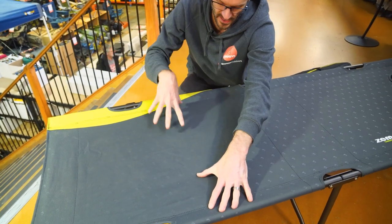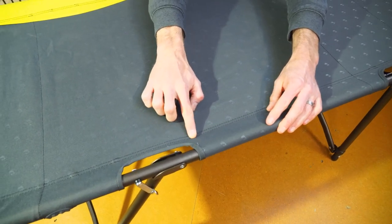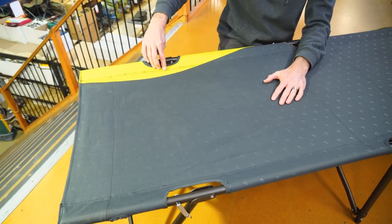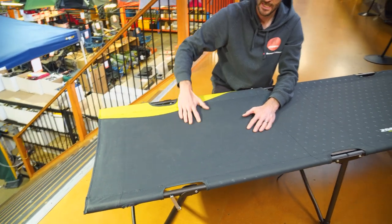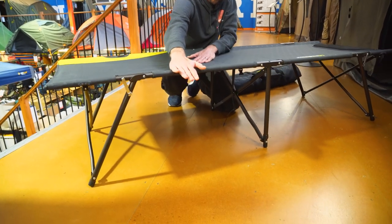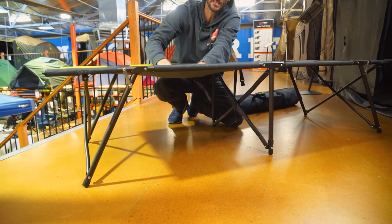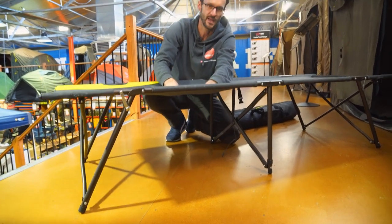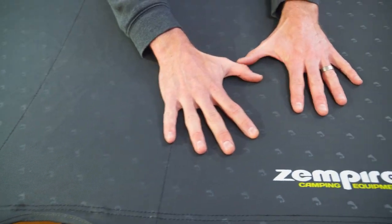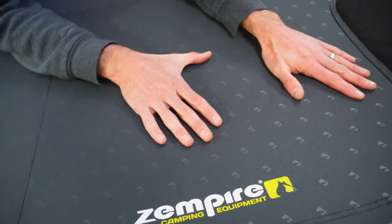In terms of actual sleeping space, measuring from the inner seam across to the same seam on the other side, it's about 54 centimetres. With regards to height, it's about 43 centimetres to the top of the bar, so by the time it sags down under your weight, you're probably a little bit under 40 centimetres in the middle. It's made on top with a durable 600 denier polyester, which won't stretch a lot, so it should stay this firm for the life of the stretcher.